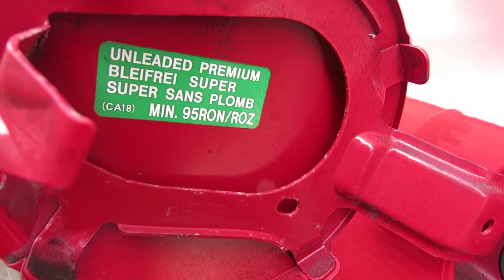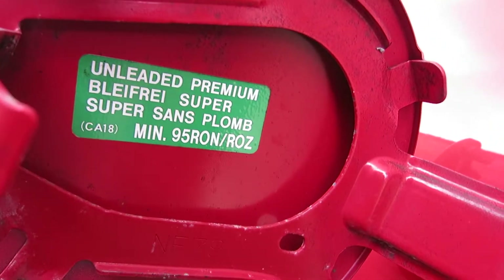This car actually requires a minimum of 95 RON fuel — you can't run it on less than that. Which is lucky because here in the UK I believe everything is over 95 RON.